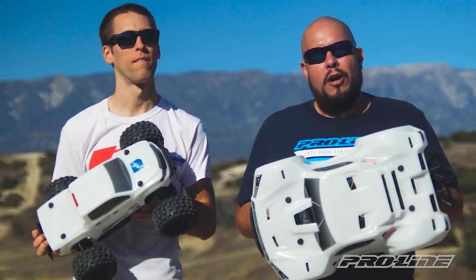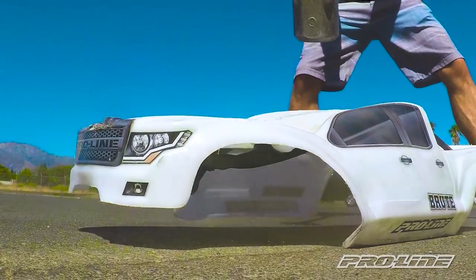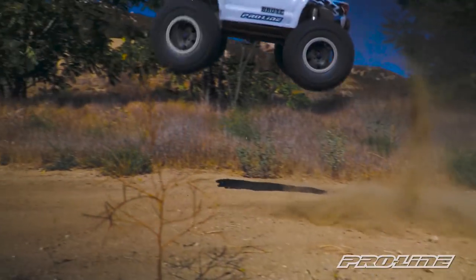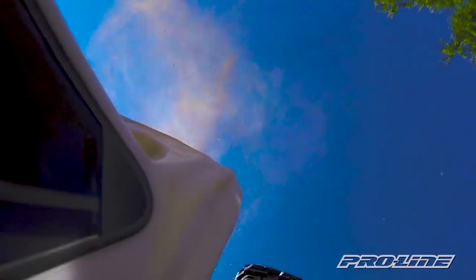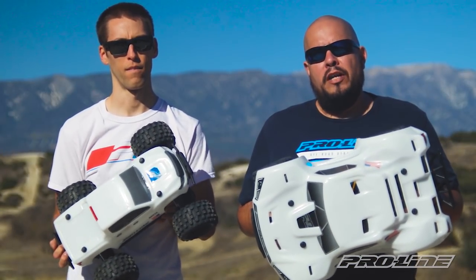Hey what's up everybody, Vance and Gerardo here. After the introduction of a Brute Bash Armor body, we asked you guys to tell us what other bodies you'd like to see in our Bash Armor material. We're here to introduce two new bodies that we'll be offering in our Bash Armor line.